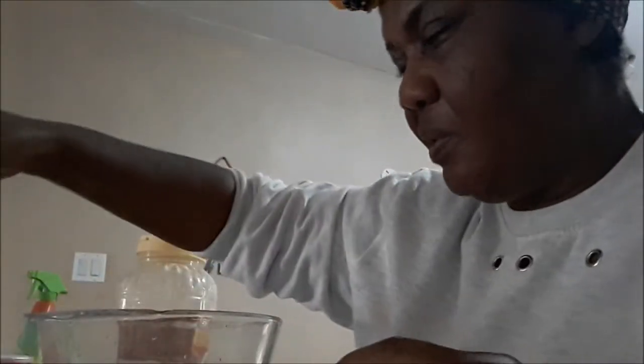Hello, good morning everyone, or good afternoon, wherever you are. I am about to make some fried dumplings. This is Jamaican fried dumpling.